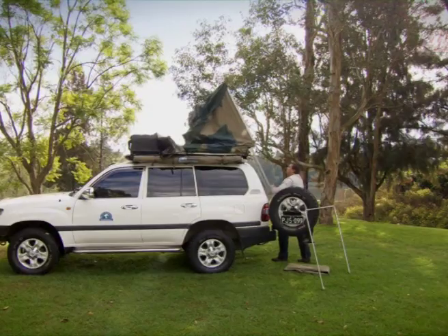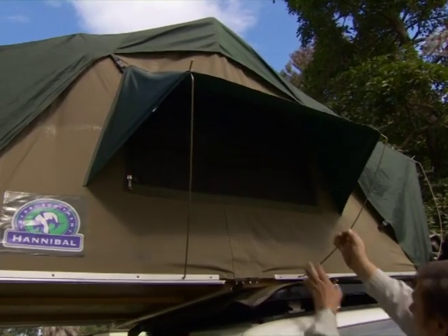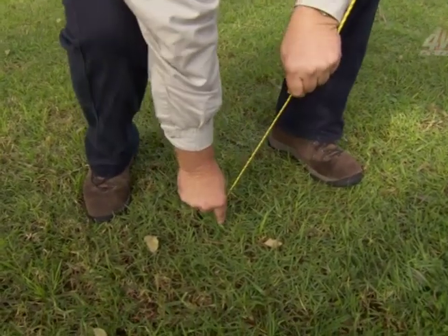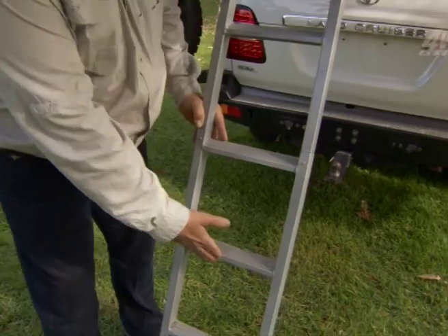That's the best part about a rooftop — four to five minutes to set up, and once you've been travelling all day long, the last thing you want to be doing is flying around trying to get things sorted. So cold drink in the fridge, get the coffee on the stove, make it happen and just kick back and enjoy it.